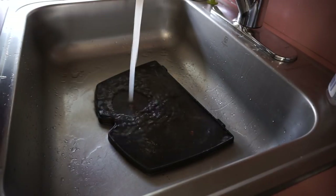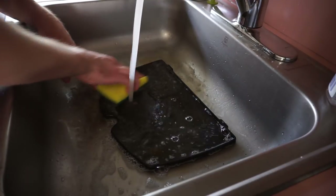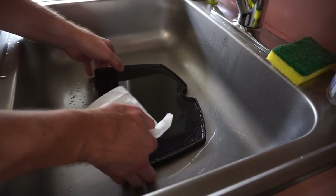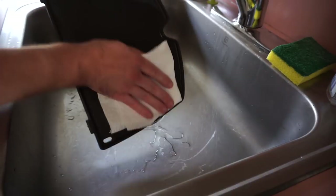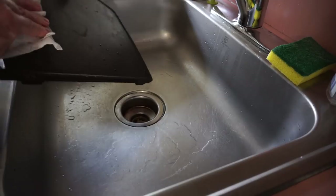As far as cleanup: after I let the griddle cool down and drained off the bacon grease — you don't want bacon grease in your pipes — I wash it with warm soapy water. And what I like to do with all my cast iron cookware is pat it dry with a paper towel.